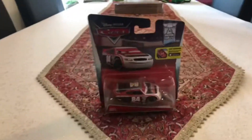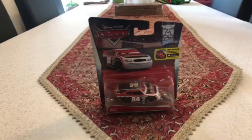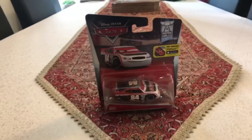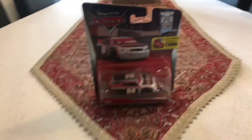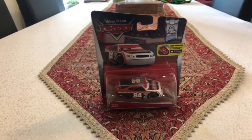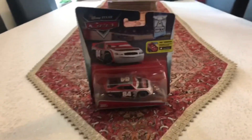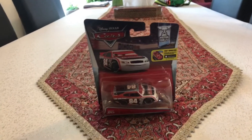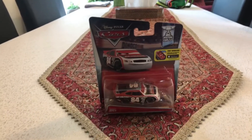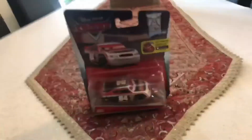Hey dudes! This is Sam from Sam the Bounty Hunter, and today we are going to be opening Disney's Pixar's Cars Diecast — the old revolting racer number A4 that has been released in 2016 in the single pack, named Davey Apex, also known as Dave Alterners. Let's get started!